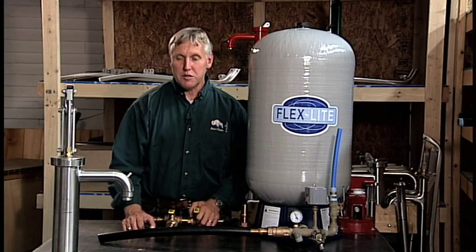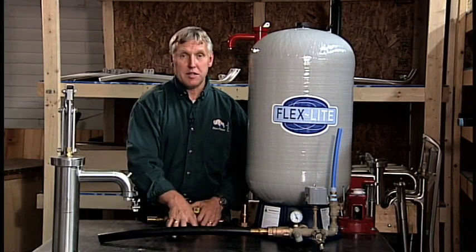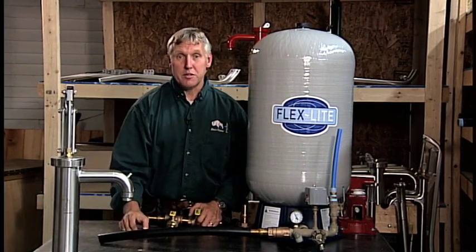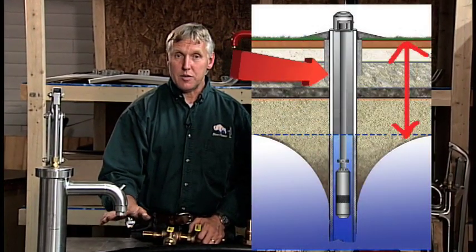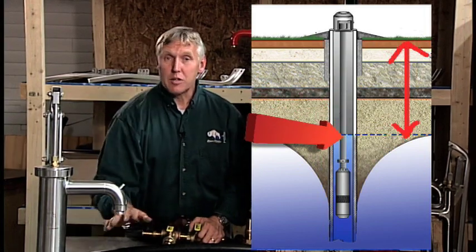What we're going to show you now is how to install a Bison shallow well hand pump into your existing system. Keep in mind that a shallow well pump can only be used if your static water level is 25 feet or less, and that's the top of the water to the base of the pump.